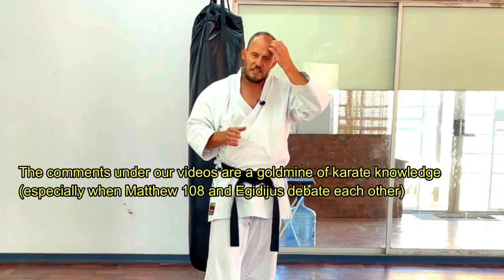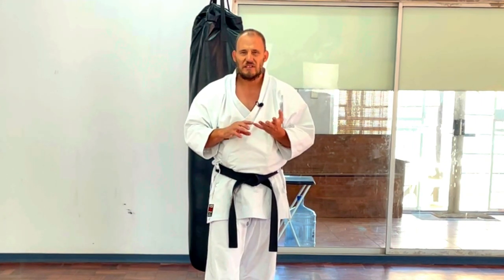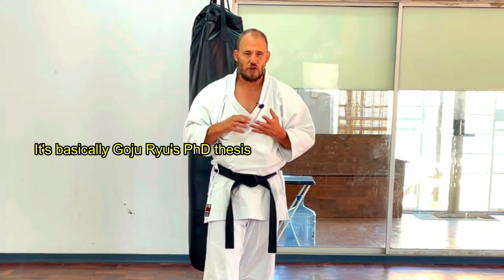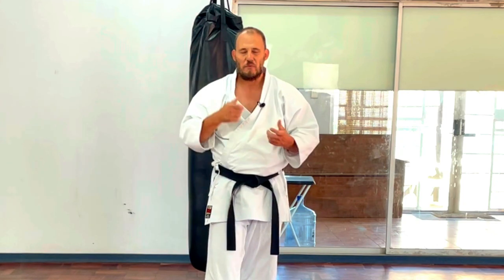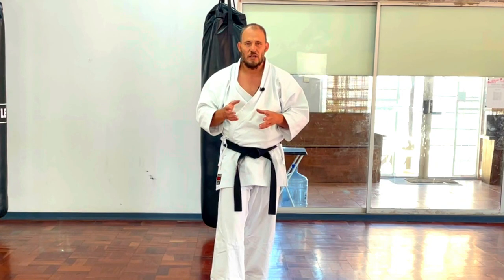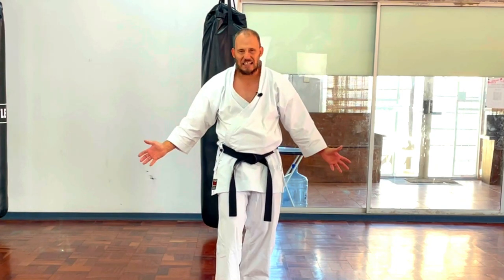It's important to understand that Suparinpei is very long, and the reason for most of its length is the massive repetition. It is a collection of ideas, showing them off within the kata over a longer timeframe to build stamina and endurance. In competition, the more time you spend on the floor, the more likely you'll get a better judgment in your favour if your kata is strong — it may be more fresh in a judge's memory.